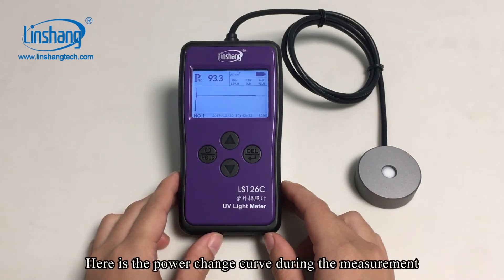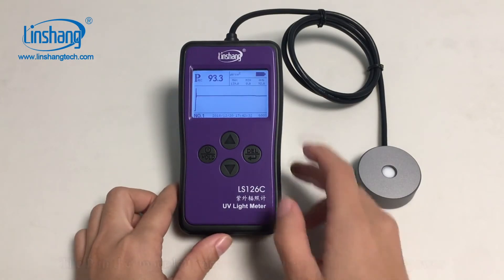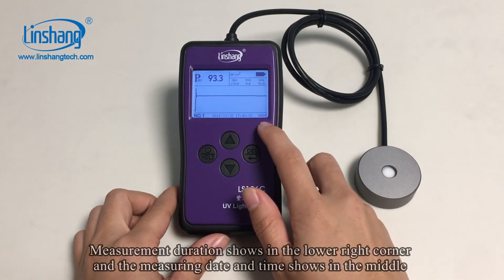Here is the power change curve during the measurement. The P in the upper left corner shows the real-time value of power. The three values in the upper right corner are respectively the maximum, minimum, and average value of the power.